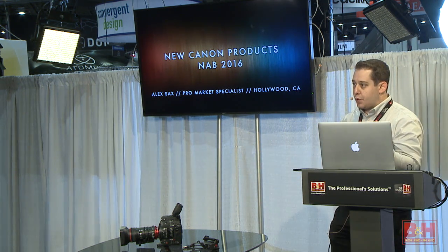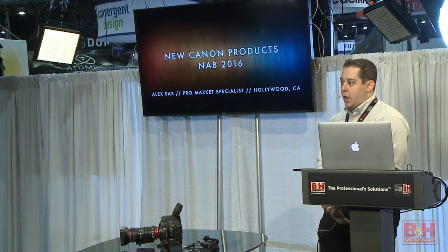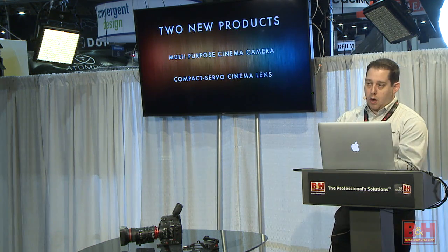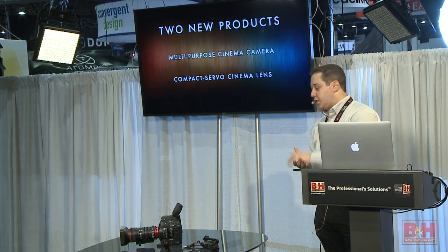Today I want to talk about two new products that we announced about a week ago for the show. We actually have one of them here and two of them over at our booth. The two products are a multipurpose cinema camera and a compact servo cinema lens.